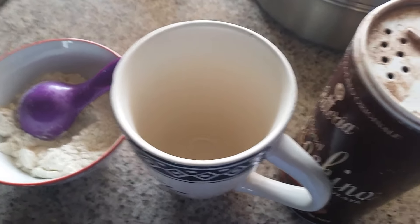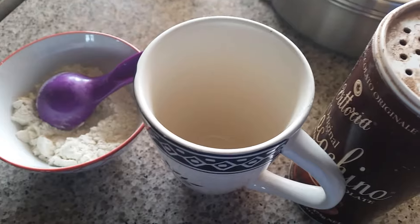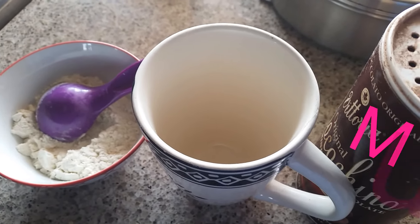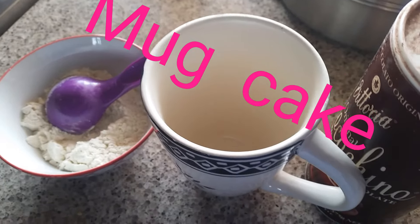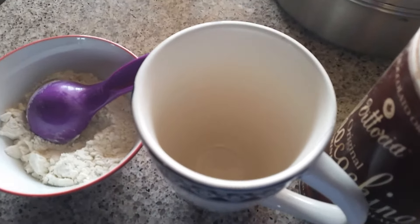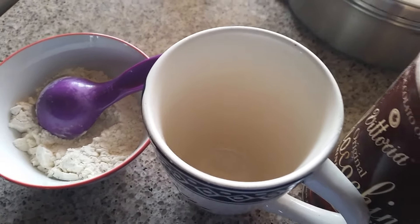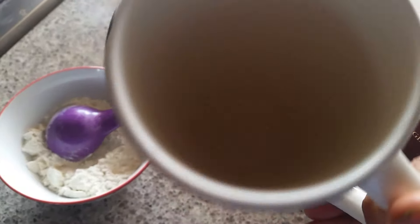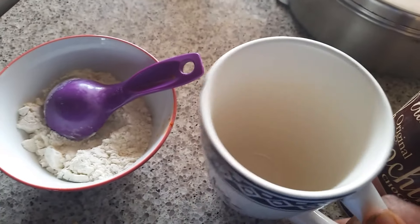Hey guys, welcome to Geeta's Kitchen! Today I'm going to share the quickest and easiest recipe which you can make in the microwave in one minute. So today I'm going to share the recipe of mug cake. You guys know what a mug is — this is the mug, the coffee mug, or you can use any microwave-safe vessel.